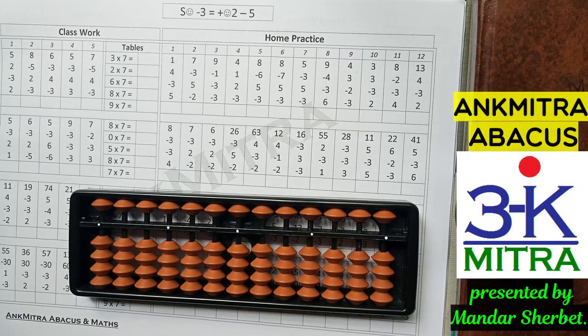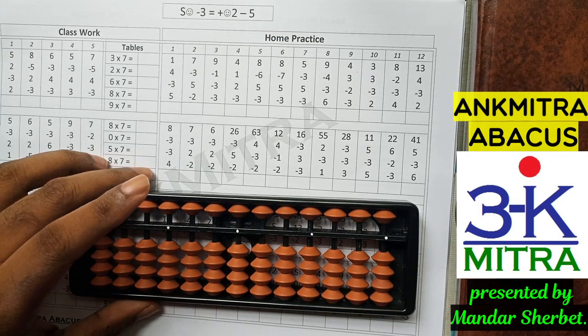Hello everyone. In this video we will be looking at a few sums from my workbook covering the subtraction small friend formulas for minus 3 and minus 4. Before watching this video, I hope you have already seen my Lesson 3 video which explains the use of the small friend subtraction formula. If you haven't seen that video, the link is in the description. This video is in support of that explanation.